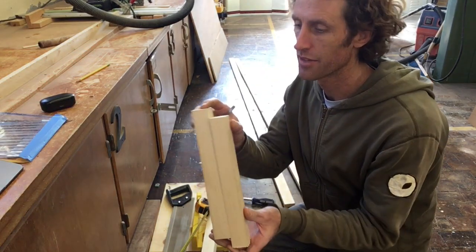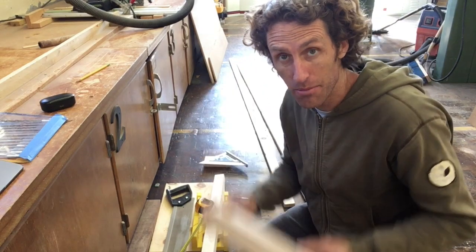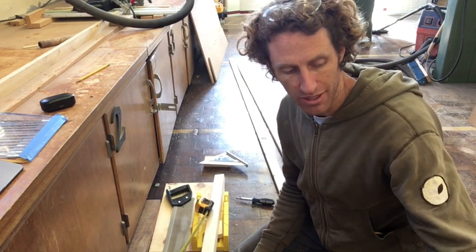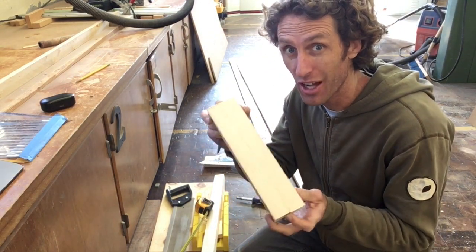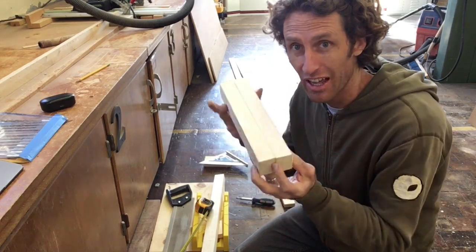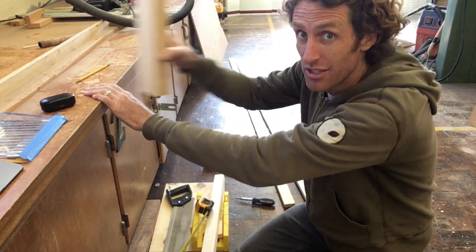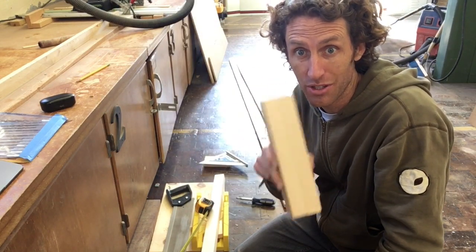All right, you saw I got my 11 and a quarters. Make sure they're exactly the same — it's very important that these ones are exactly the same because otherwise your step will be a little bit wonky. If they're not, I'm going to teach you a trick using sandpaper set flat on a table to just sand them down a hair if that's all it needs.